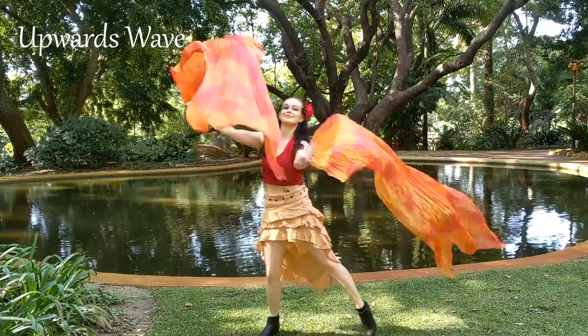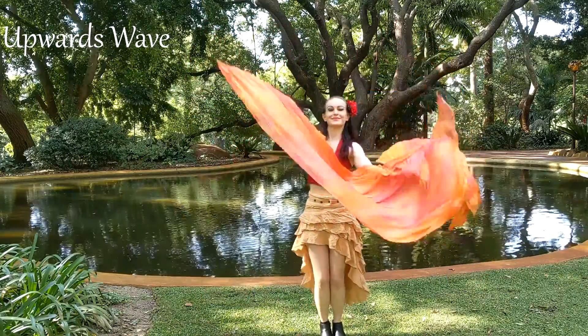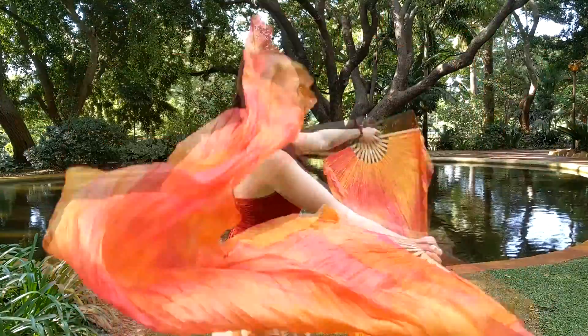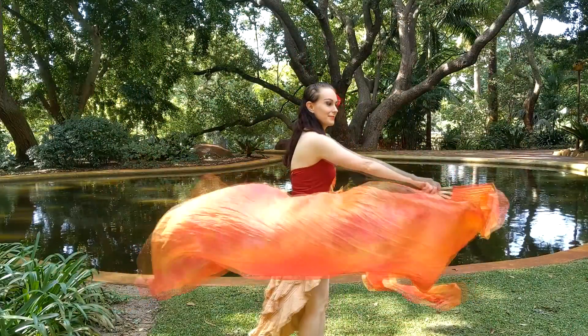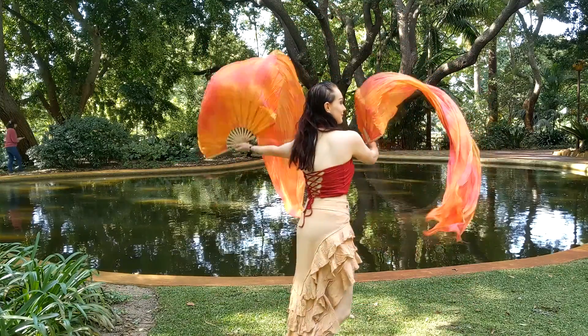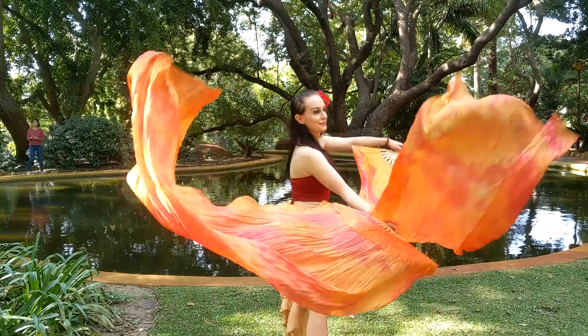Our next move is an upwards wave. Note the frames are facing in the same direction and they flip on a 180 degree angle as they change which way they face up or down. To get started with this move, flip one fan the other way and continue in the same direction of the frame. Then go side to side in a down up motion.